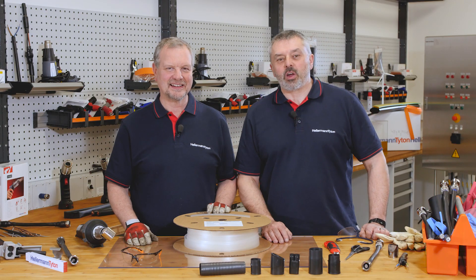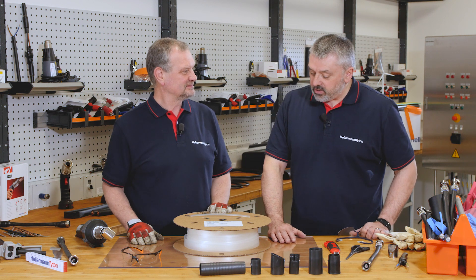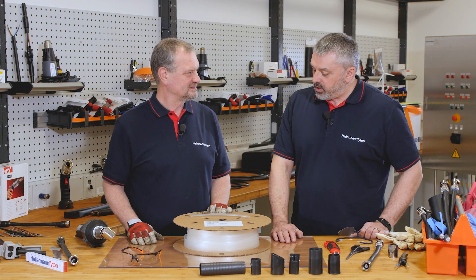Welcome to the Hellermann Titan Academy, the workshop for the professionals. I'm Barry and I'm Mark, and today Mark, we've been asked a very popular question: why should you use clear heat shrink?